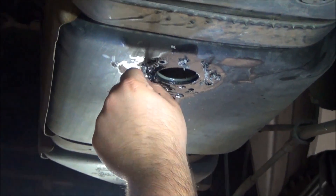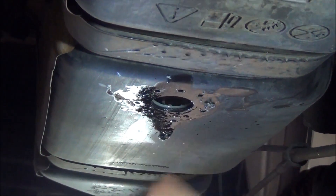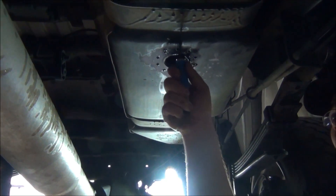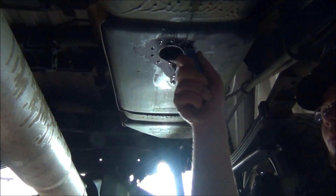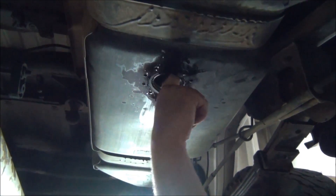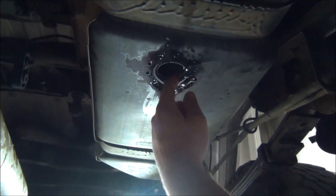Now once you've got that done, deburr everything and get all the pieces of plastic out of your tank. If you have a deburr tool, it's a good idea to go ahead and deburr the bolt pattern holes that you just created. Then make sure to get any plastic out of the top side that you can find. You don't want that going through your system.